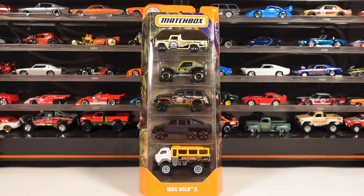What's up YouTube? Brandon here. You're watching the Scale Racing Channel, coming at you again with another 2020 Matchbox 5-pack — this one, the MBX Wild 2 set.